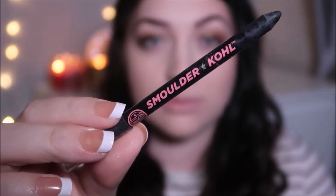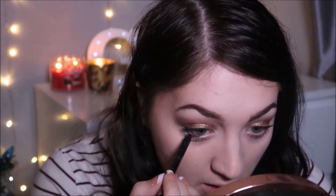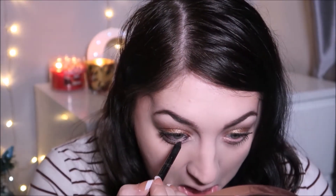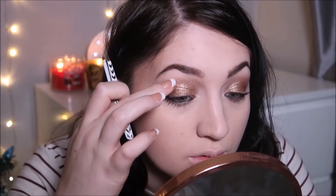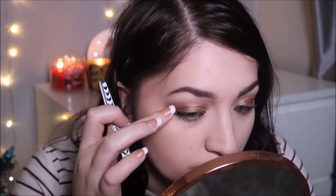For eyeliner, I'm going to use the Soap and Glory Smolder and Kohl eyeliner — this is a jet black eyeliner and it doesn't budge. Then I'm going in with some individual eyelashes just to give my lashes a natural flutter.